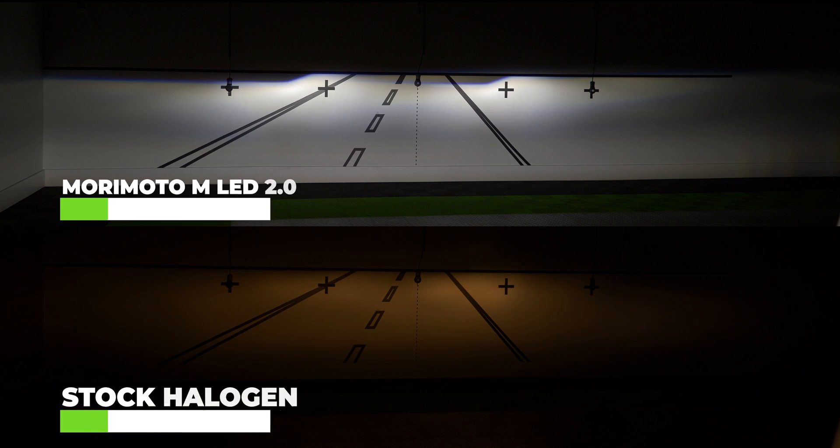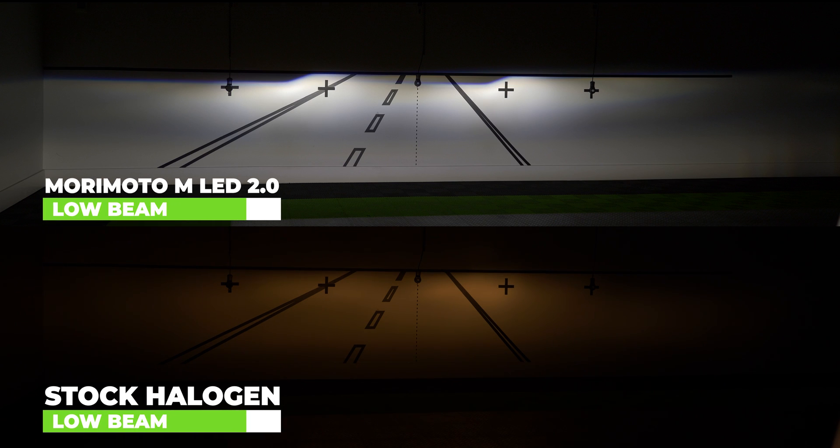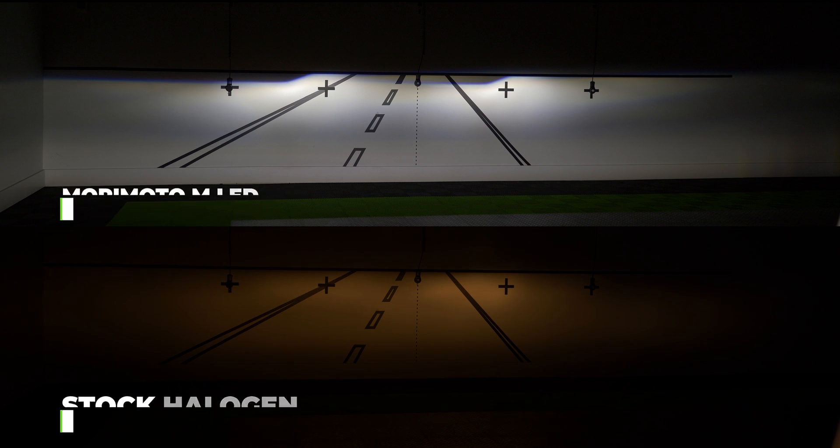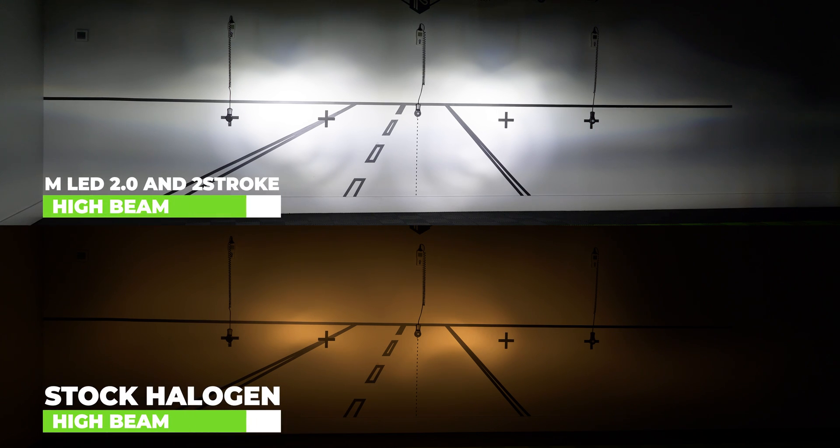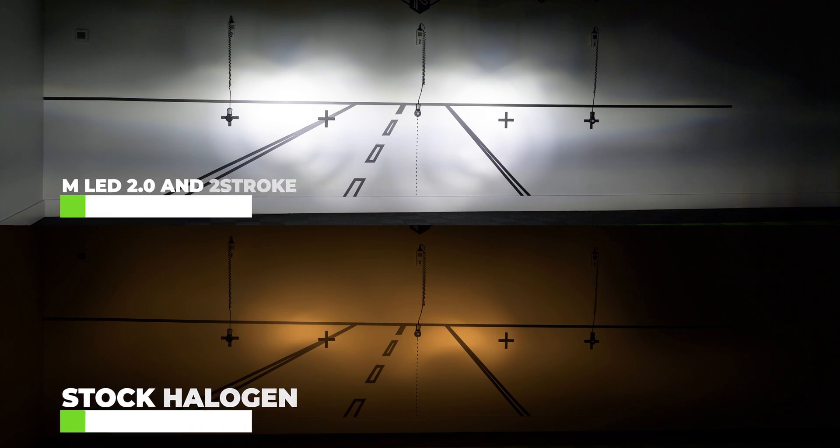Now you can see just how much wider, brighter, and more clean the cutoff line is compared to stock, and no doubt you'll see much, much better at night. As you can see, same goes for the high beam — it's a drastic difference over the stock, and you'll be able to see much more at night.